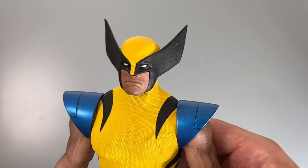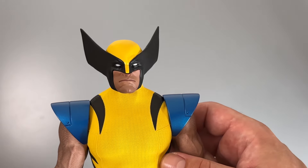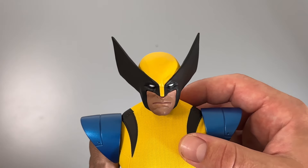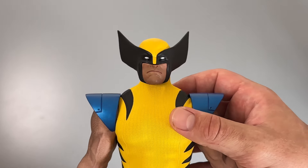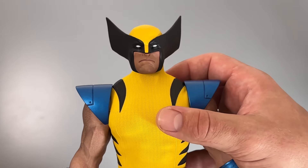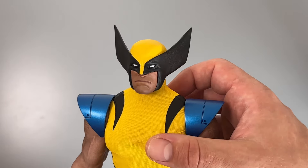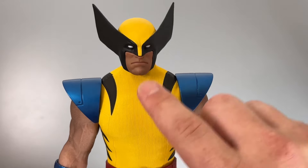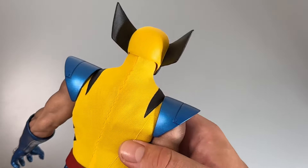The head sculpt is really nicely done. I really like the fins on the mask and the white eyes - that looks fantastic. I also like the different face sculpts you get; it will really help with posing and photography. I like the whole design - his outfit is fabric, while the mask is molded plastic.